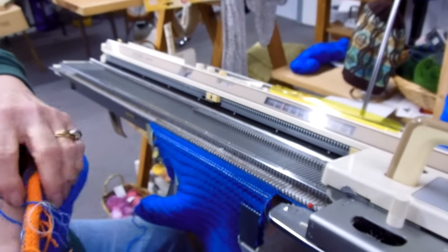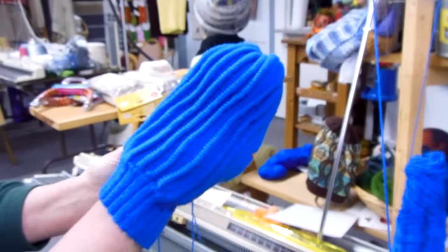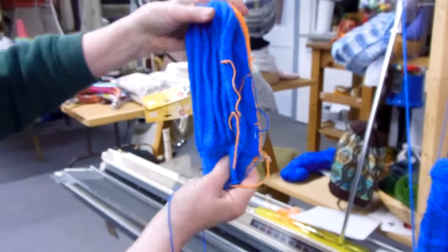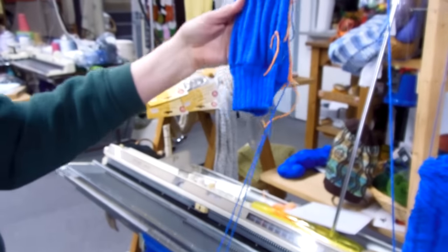Then when I'm all finished with that, I will be doing a gored thumb in the marked area. So that's my finished mitten — after the gored thumb is in there in the marking area, then I will have my mitten finished.